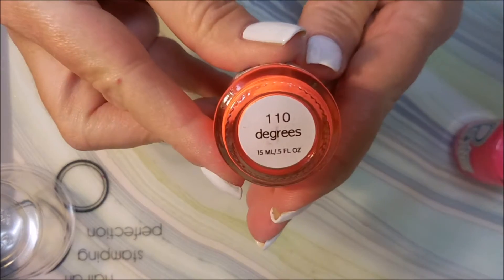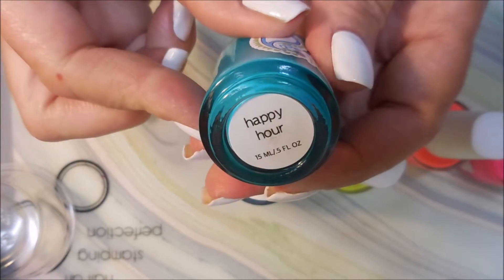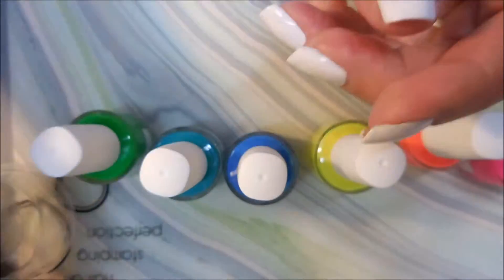I'll be water marbling with these polishes from Pipe Dream Polish — I will have all the names listed down below. This collection is no longer available, but I wanted to use them because they were really hippy-trippy colors — very bright neons.